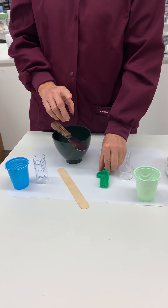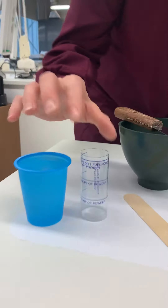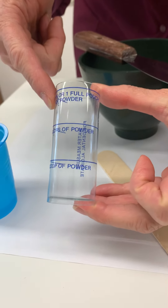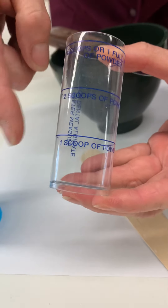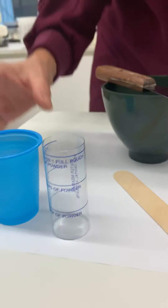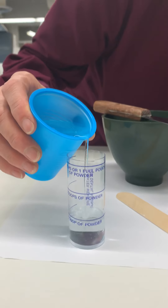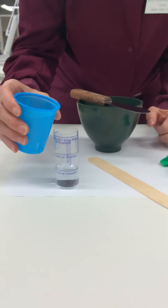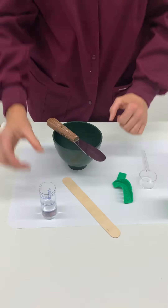For our quadrant, we only need one scoop of powder to one measurement of water on our measuring cylinder. We have one, two, three scoops available, so we're going to go with one for our quadrant. We just need to fill it up to the line, then put the water off to the side so we don't knock it over.